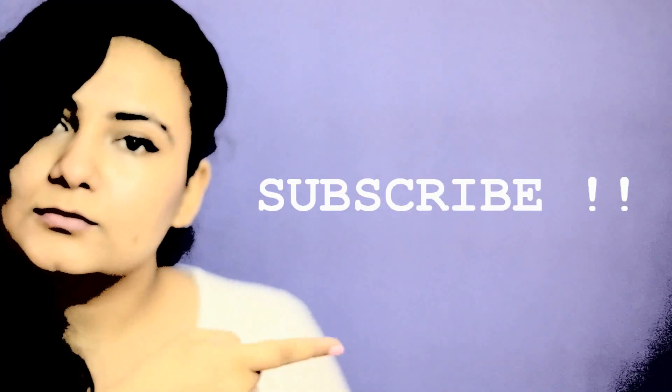Now you can enjoy your monsoon. I hope you liked this video and I hope you found it useful. Subscribe!